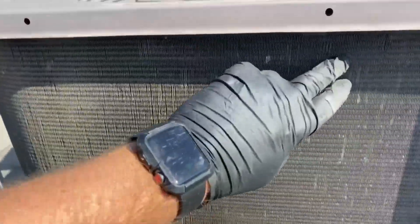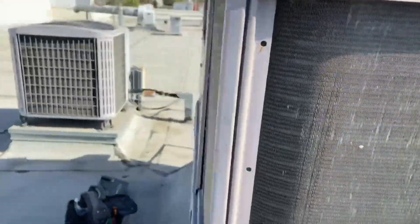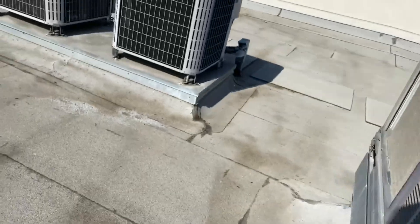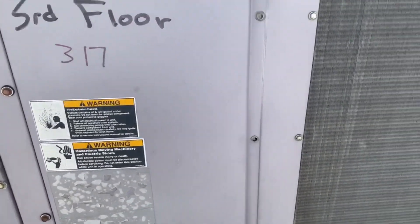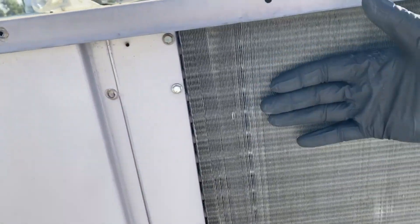This condenser coil doesn't look too bad — I've seen a lot worse, it's not falling apart. We can't tell, but this might be a split coil, so we're going to check in between it. I'll be able to tell when I open up this panel again to see if it's a split row. Sometimes between the coils a bunch of gunk gets caught up in there.